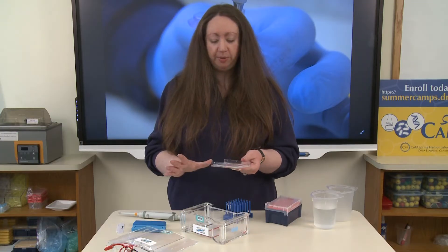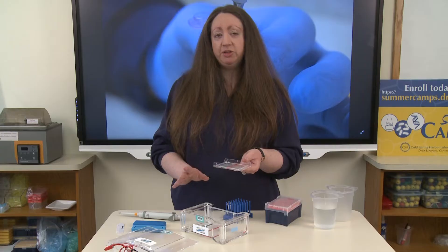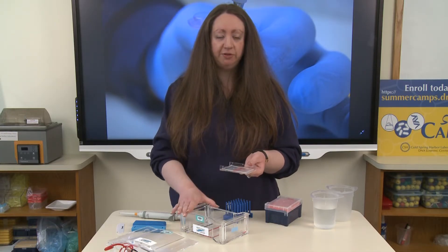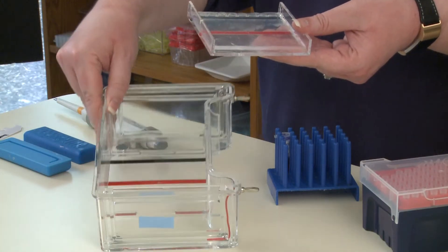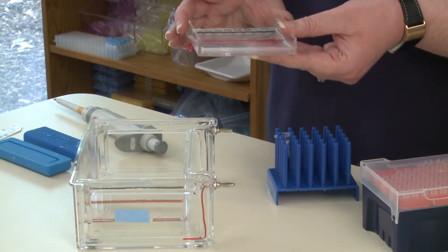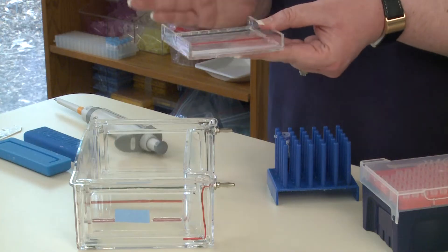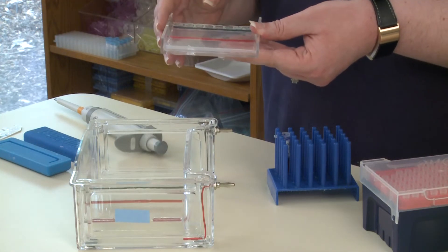Our gel is ready to be put into our gel box here. It's very important when you put your casting tray inside of your gel box that you line up the black line with the black line in your box, and the red line with the red line in your box. This will ensure that the charges are in the correct place for when you're running your gel. If you do this backwards, your DNA will run behind your wells and into the buffer as opposed to through your gel.